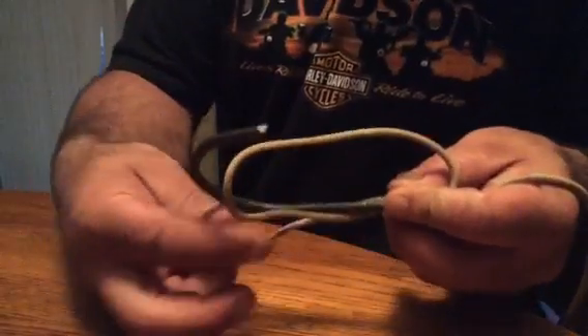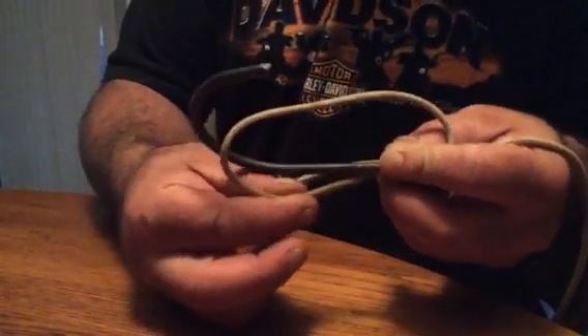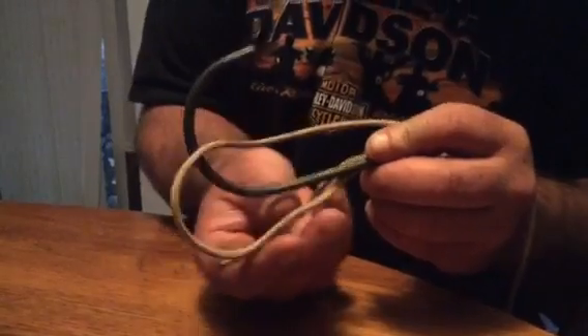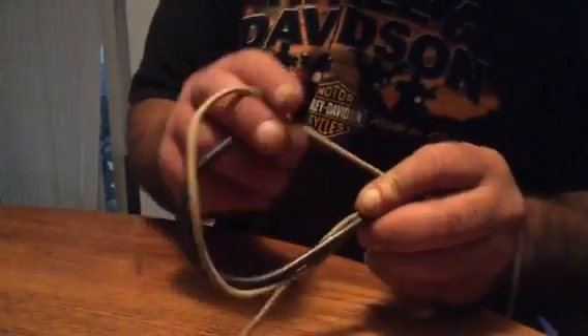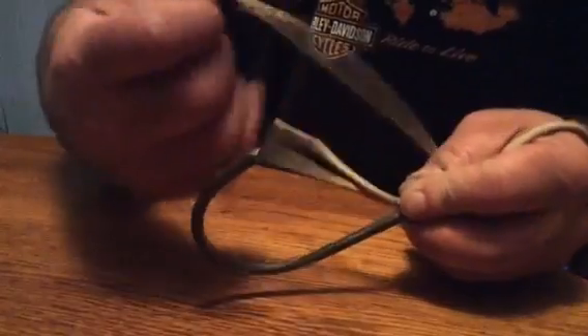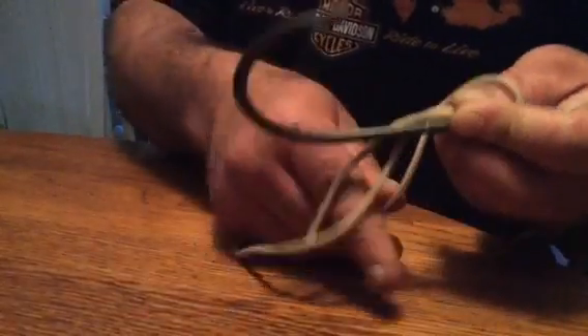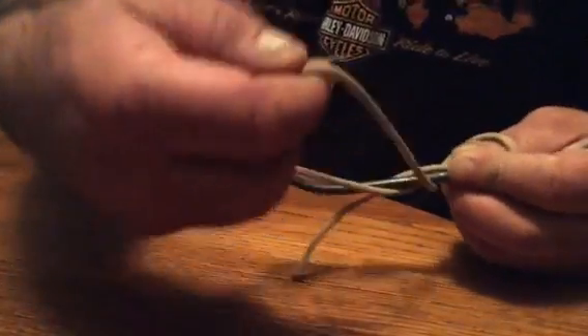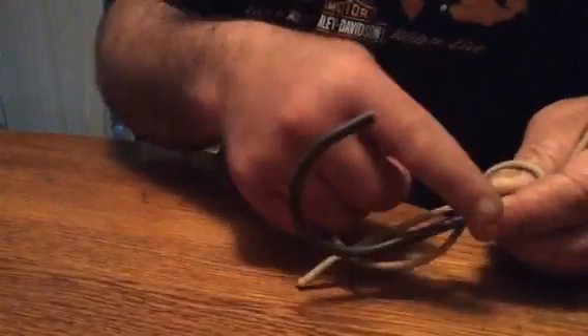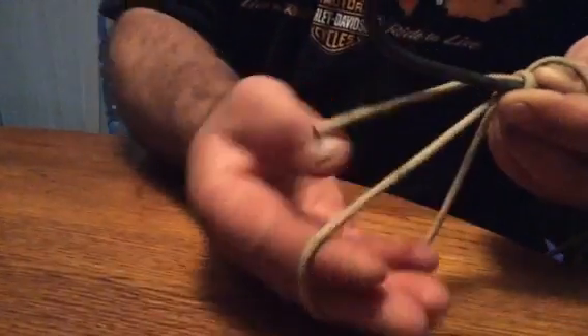You're gonna pinch right here pretty tight. If you need slack you can pull it from this one. These two will always stay on the bottom and wrap around the shank. This one up here will always wrap the first wrap. Put my finger on it to hold it right here, and then just start wrapping.